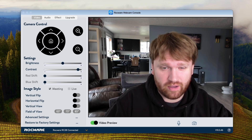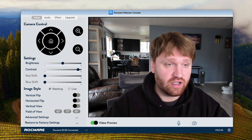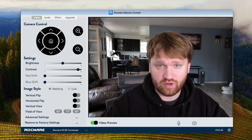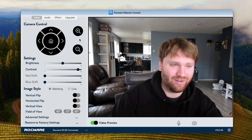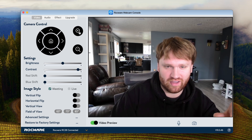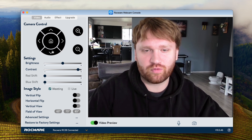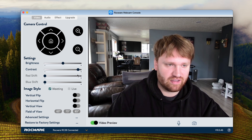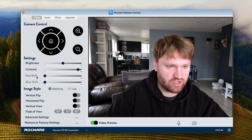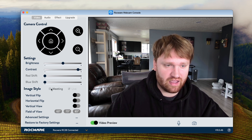We are testing this out on macOS. I'm actually using their microphone, so this is what it sounds like if you're interested. When you first open the software, we have some camera control. We have a zoom functionality so you can zoom in and move it around. We have brightness and contrast control here, blue shift — though those are grayed out currently — and image style options for live and meeting. We also have horizontal flips and the ability to change the field of view.